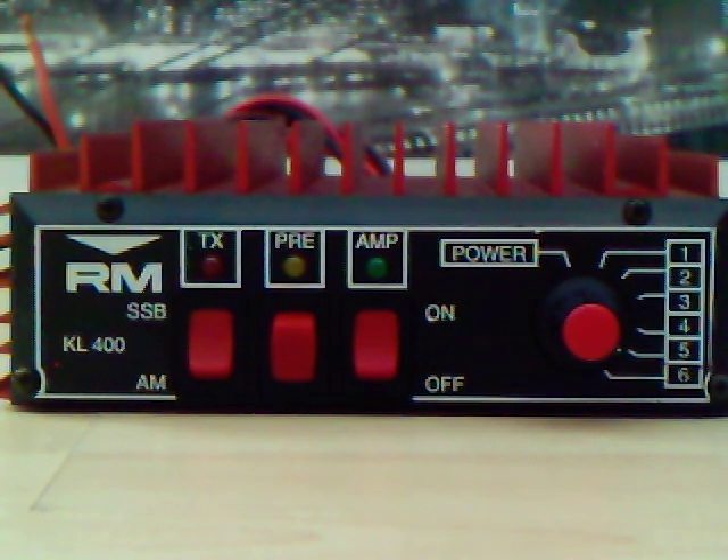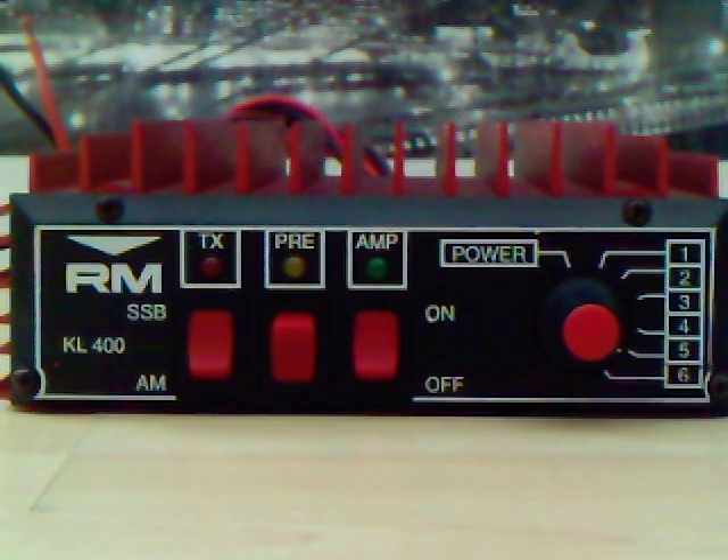There is a TX light, a preamp light, and an amplifier on/off light. To the rear are two SO239 connectors, and just to put its size in perspective —